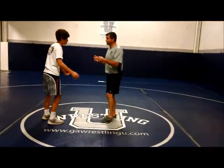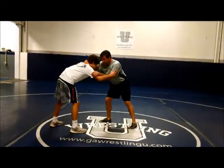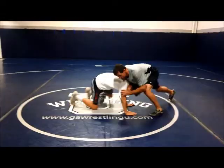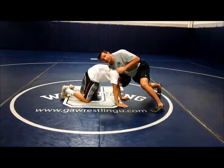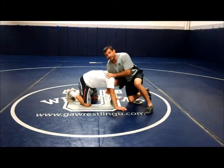We're going to do it from our headstamp, from our collar tie. We're going to headstamp them down from here. I've got to keep my weight on them with my shoulders, my shoulder right between his shoulder blades.